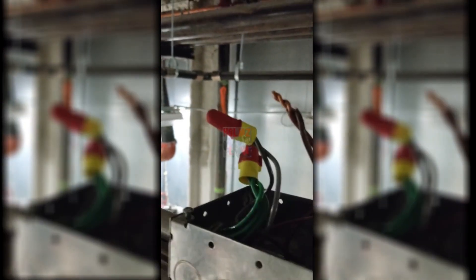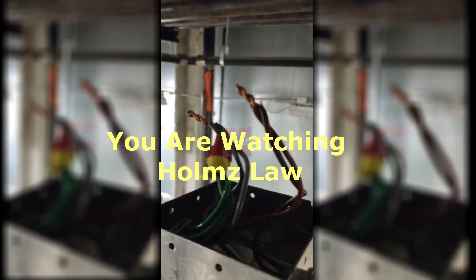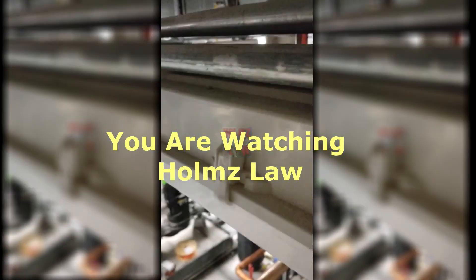With my meter — this lighting is getting lit up with 277 volts. I have 277 from my phase to the ground, but I don't have 277 from my phase to my neutral. My lights are out. I hit the switch and there's power on the switch, but the light's not lighting up.